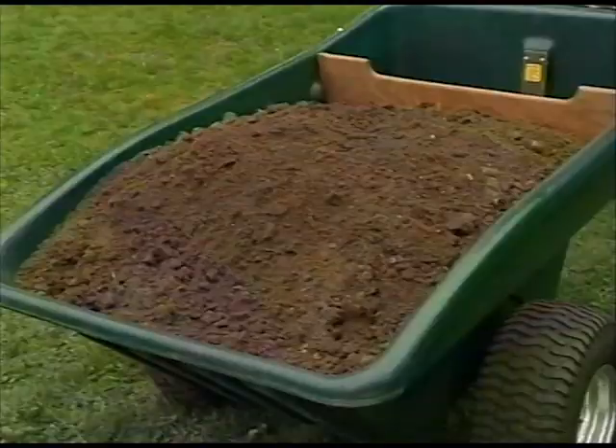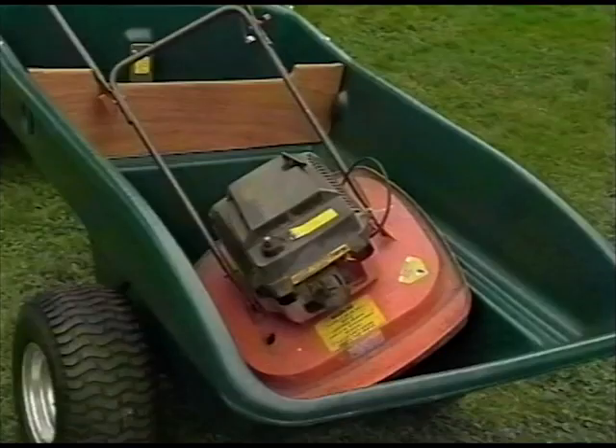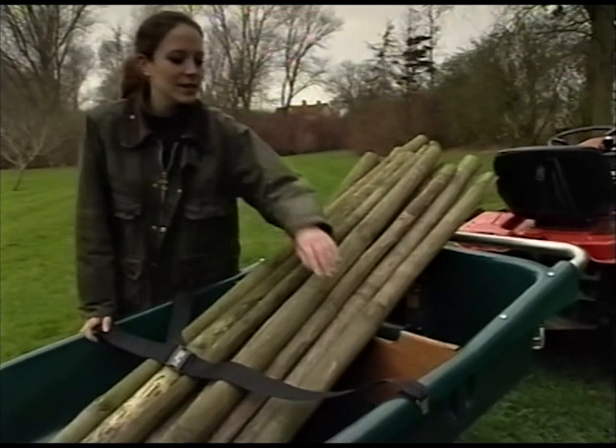Because Sutton trailers are constructed of durable materials, they're capable of carrying just about anything — leaves, earth, rubble, plants, manure, hay, logs, peat bags, the mower. And for once, thanks to this cutout section and this load-retaining strap, things like these fence posts stay where they're meant to in the trailer.